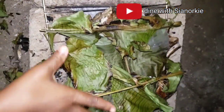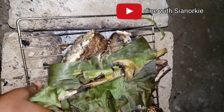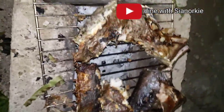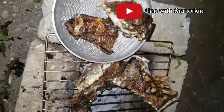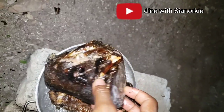I pounded this nicely and then went ahead to check on my fish. I usually like to do this in the evening - anytime I'm cooking outside I want it to be in the evening so I don't have any issues with house flies. And this fish had finished smoking.